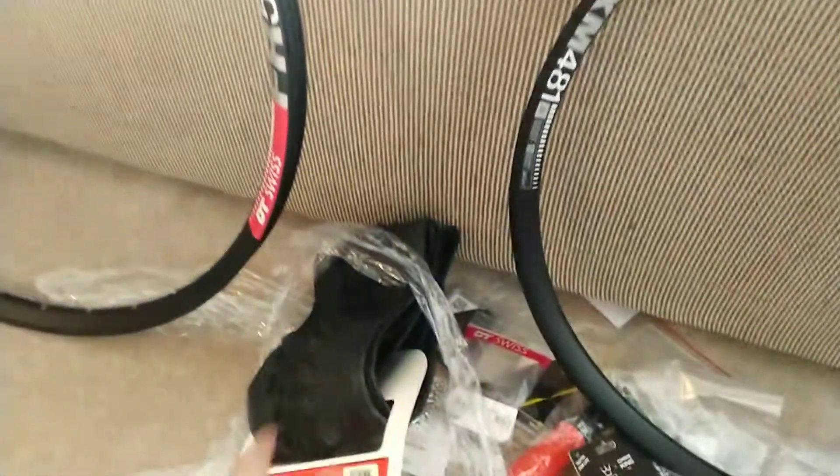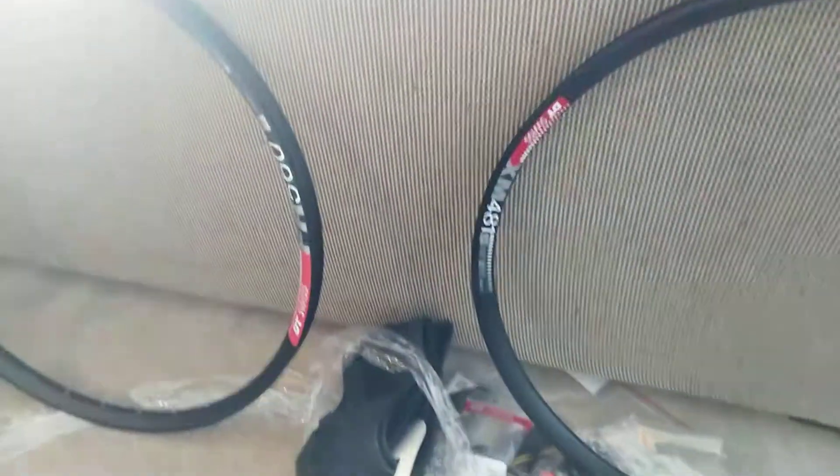Everything else that was individually packaged is okay, especially the rubber tires — they work fine. I look forward to you guys helping me out on this. Thanks very much.